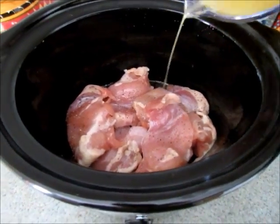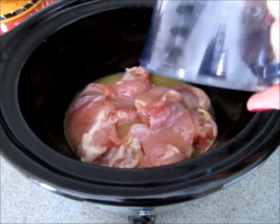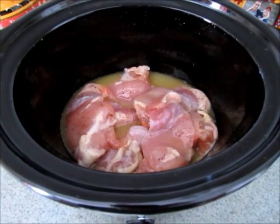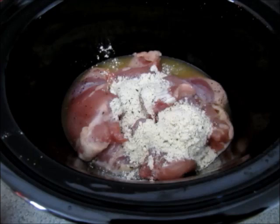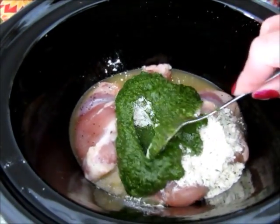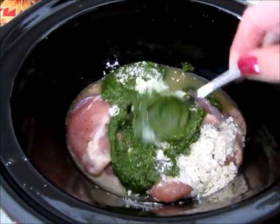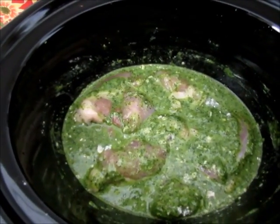Pour your chicken broth right over your chicken thighs, then add your ranch seasoning, then add your pesto. Mix everything together so that it's well combined.